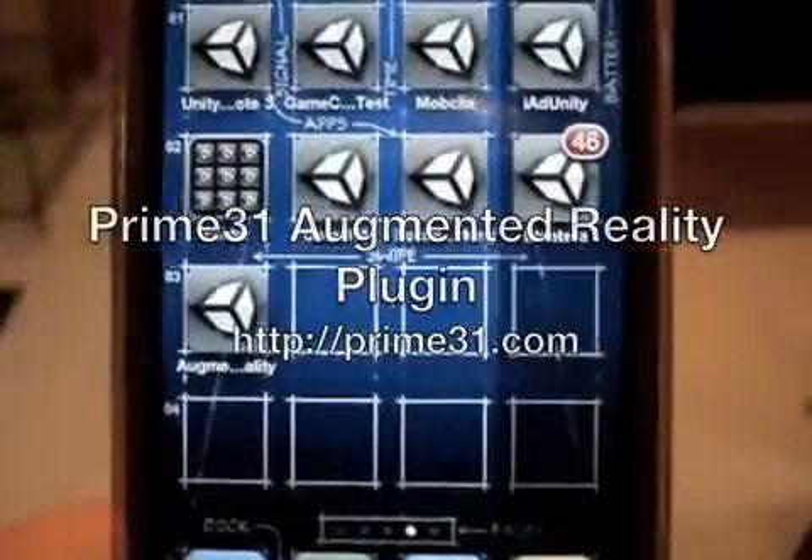This is going to be a real quick demo of the new Prime 31 augmented reality plug-in. I'm going to do my best to try to keep this as stable as possible and in focus. Here we go.